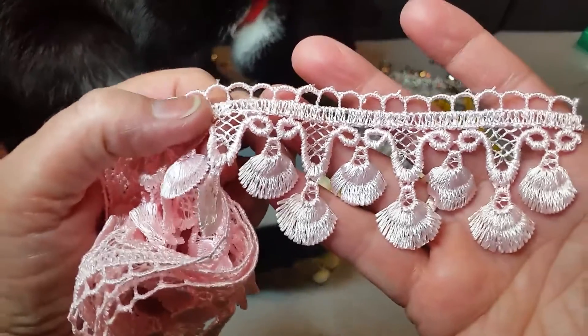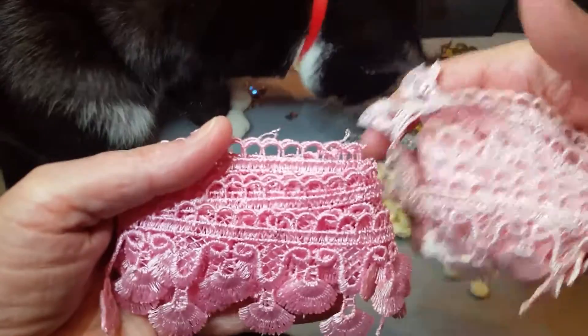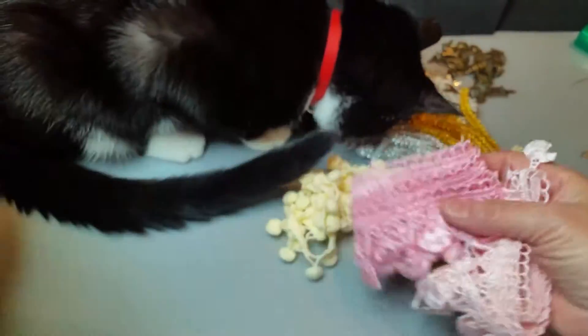Look at this lace — that's so pretty. I purchased a lighter and a darker pink one and they're like little seashells. Very beautiful.